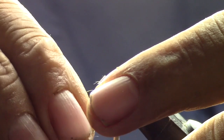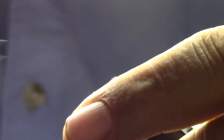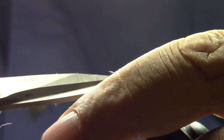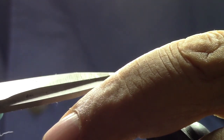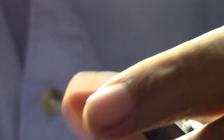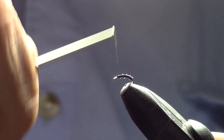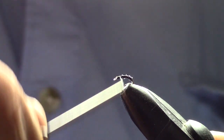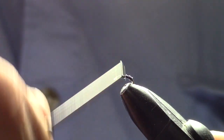Then we'll trim off the waste part — that's the part that comes off the stem. We'll trim that off and do several cover wraps to make sure it's attached. See the ridges on there — that's what you want on this particular fly.